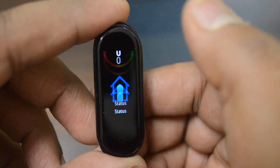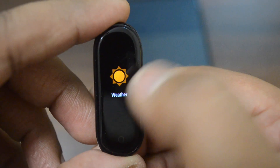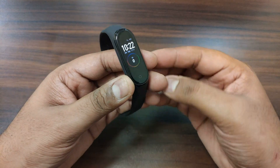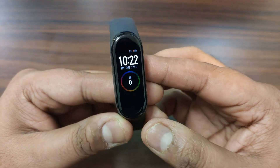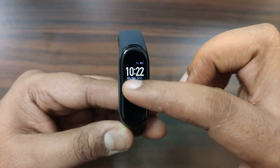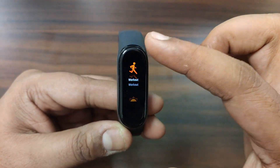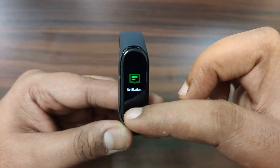The English variant is now showing and no more Chinese — which is the best part. Let's talk about the features. There are 6 workout modes: treadmill, exercise, outdoor running, cycling, walking, and pool swimming — which is a new addition. It also counts steps, distance, and calories burned.